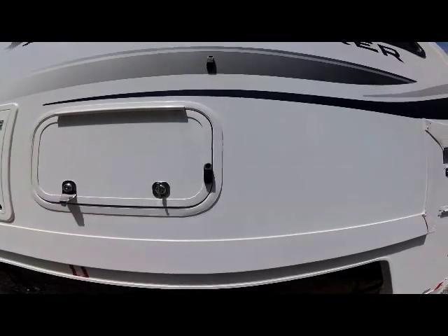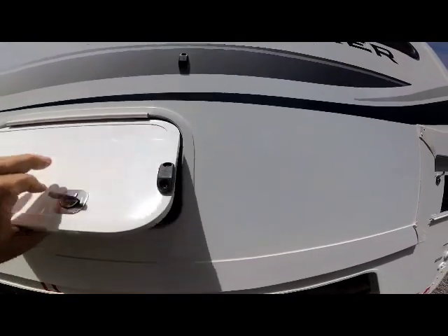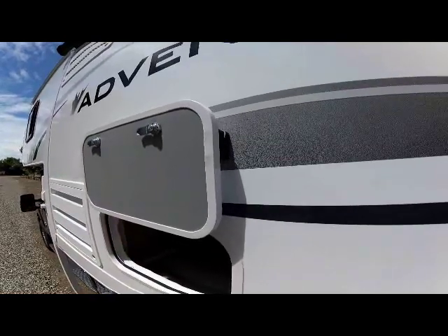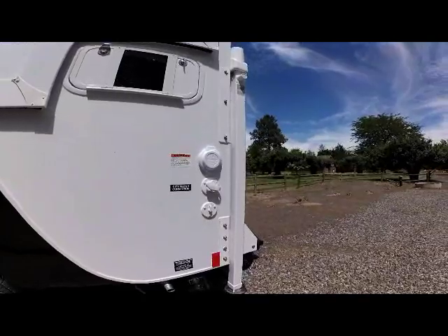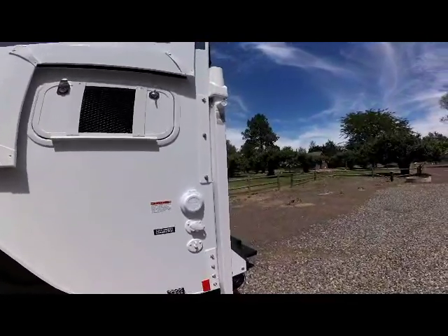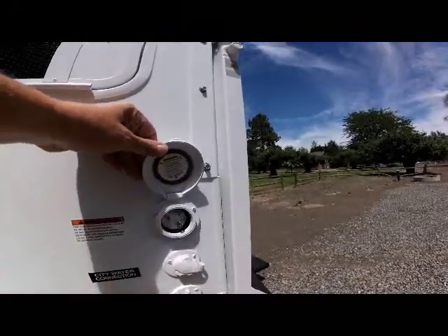All the exterior latches use magnetic catches, as we saw earlier on that storage compartment — they just lift up and hold the door out of your way. As we come down to the rear of the unit on the driver's side, you have your cable connection, city water connection, and your 30-amp power cord connection.